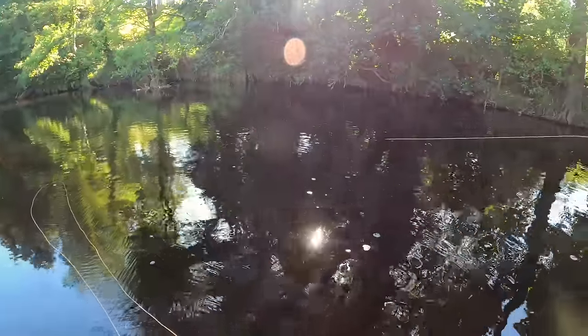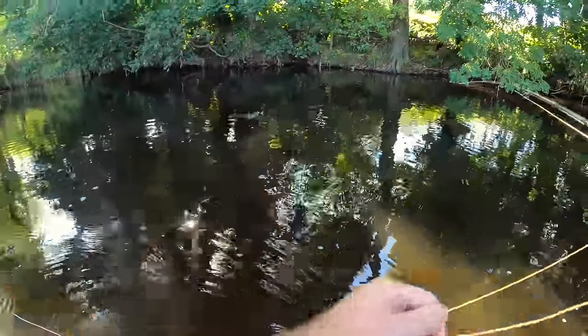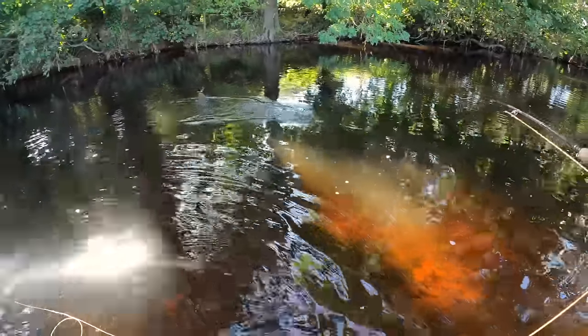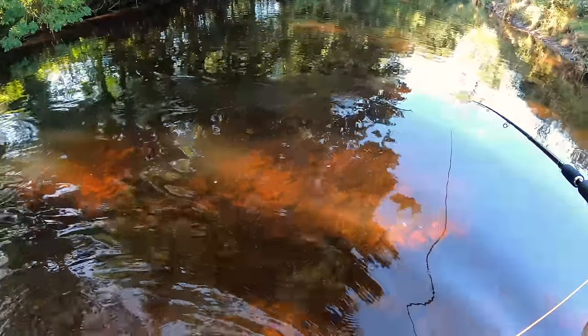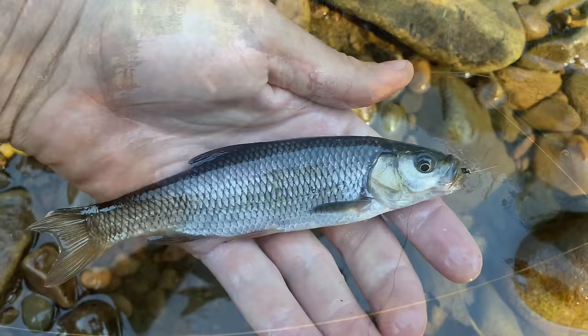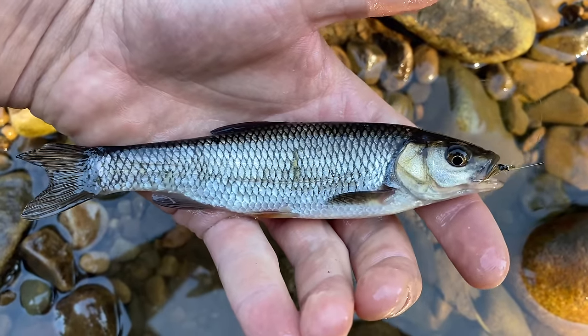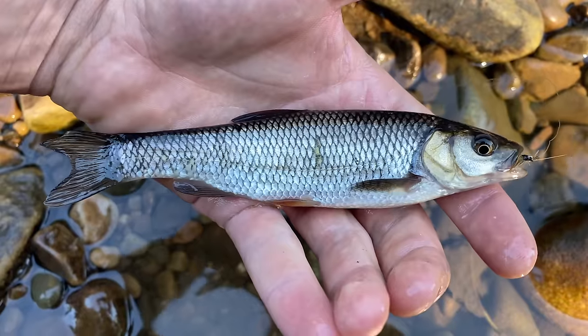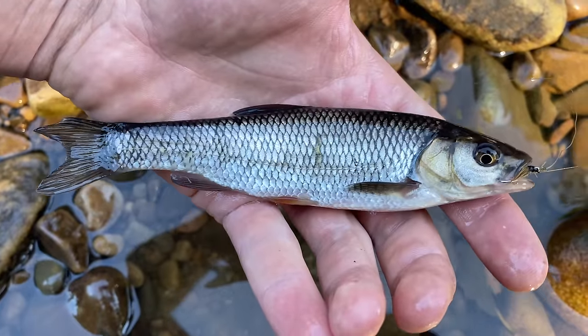Fish on! Fish on! No way! What was going to be my first wild trout on the fly — it's actually my first ever chub, I think it is! I'm really pleased with that.